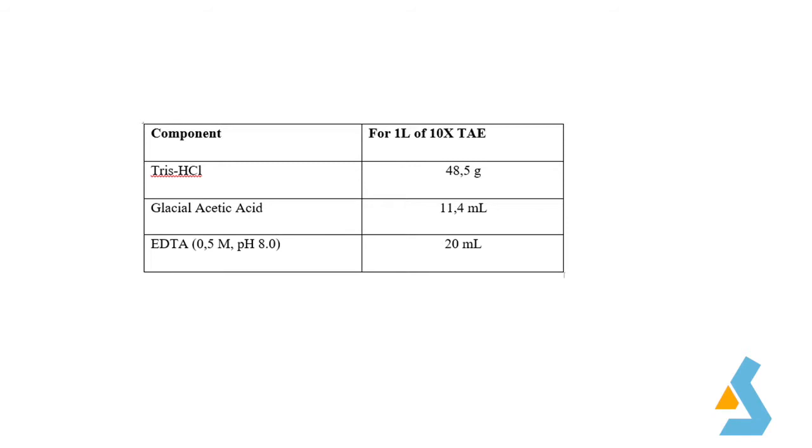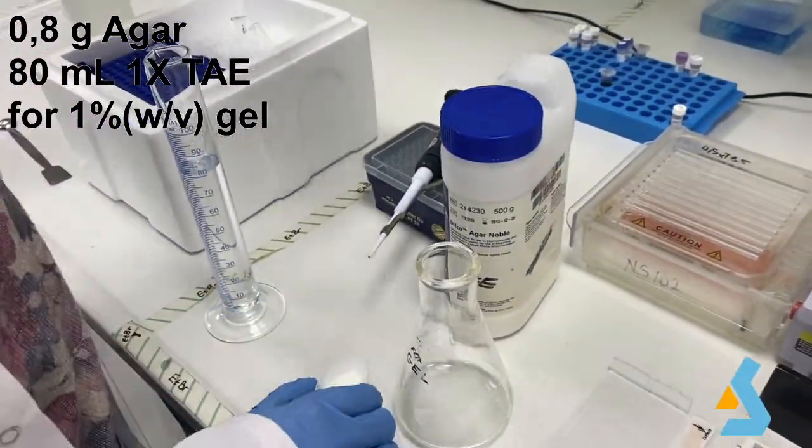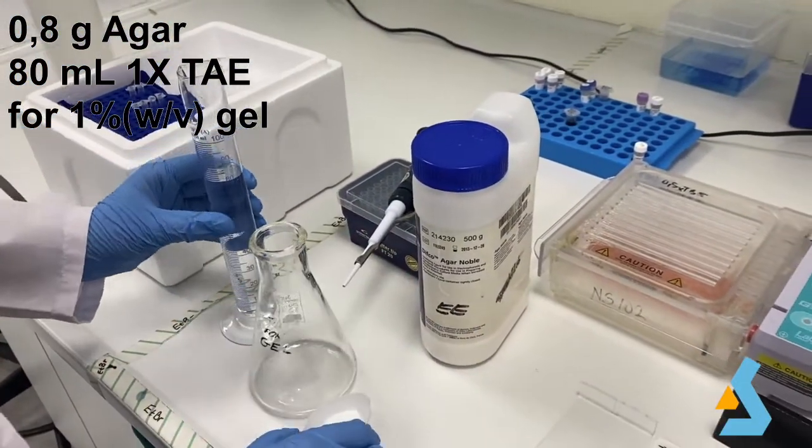For preparation of 1x TAE buffer, we first prepare 10x TAE then dilute to 1x. We measure 48.5 grams of tris-HCl, 11.4 milliliters of glacial acetic acid, and 20 milliliters of EDTA solution, then complete the solution to 1 liter with distilled water. Weigh 0.8 grams of electrophoretic-grade agarose and dissolve it in 18 milliliters of 1x TAE to obtain a 1% w/v agarose solution.